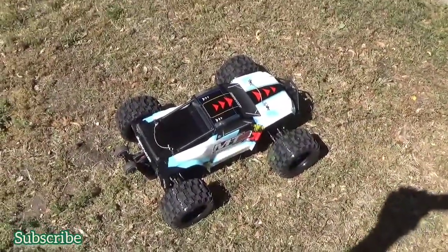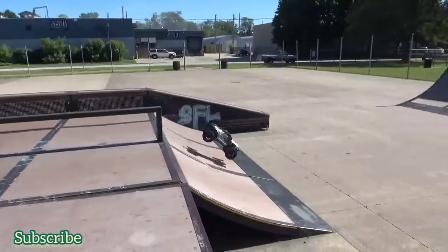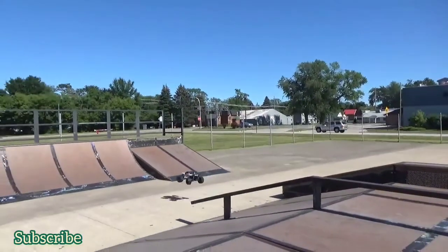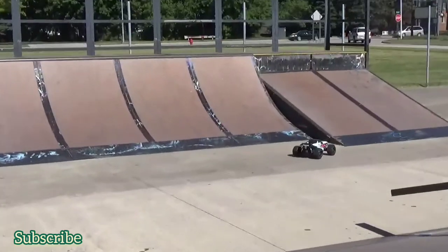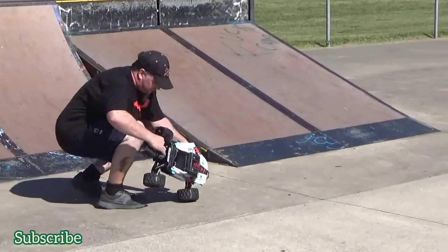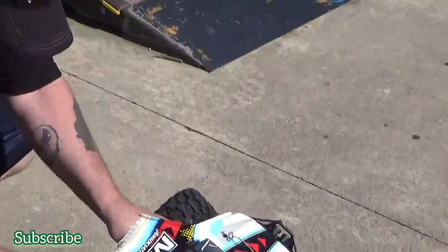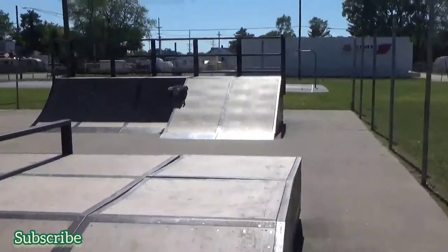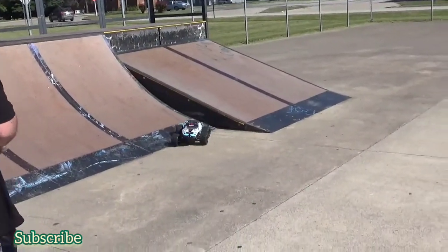We're going to go do some durability testing at the skate park. Here we are at the skate park. We had a connector on it pop out — we popped it back in; it's probably going to happen again. Another thing I'm having problems with is the harness — it disconnected this time. Oh wow, that was a scary spark. It wasn't even a big jump when that happened. Yeah, it happened again.